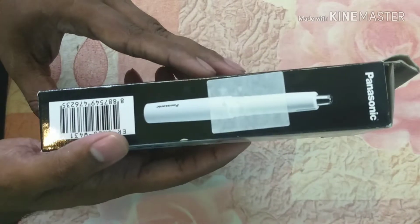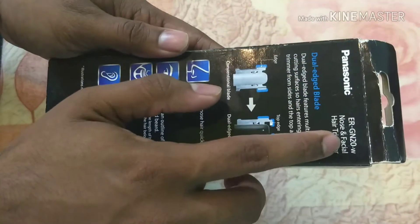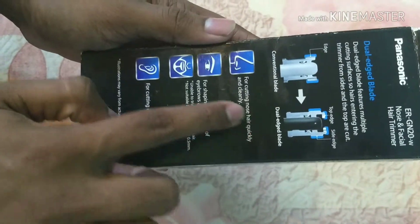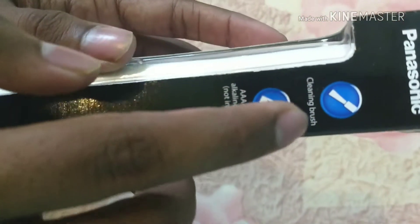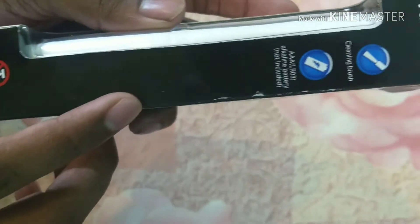Let's first look at the box. On the back side, we have the model number, it's a dual edge blade, some pictures of it and some key specifications. It's basically made in China. On this side, it has the cleaning brush, and we have to run the trimmer with a AAA battery.